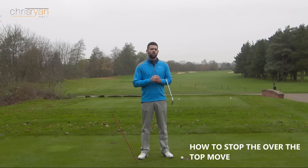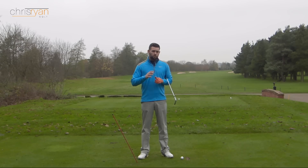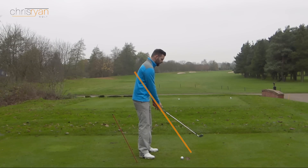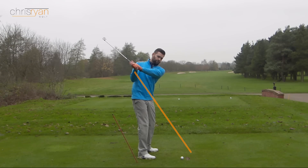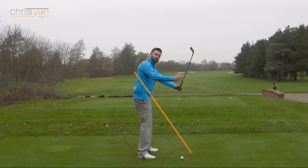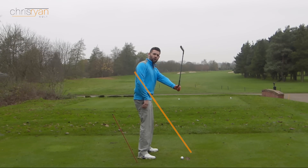We're going to look at a really simple drill you can do to stop you coming over the top. Before we do the drill, let's just look at what we mean by over the top. By over the top we would mean generally on the way down, the hands or the club move too quickly out towards the golf ball — they move out and away too much, too early on the downswing. This is a position we see lots and lots of golfers get into.